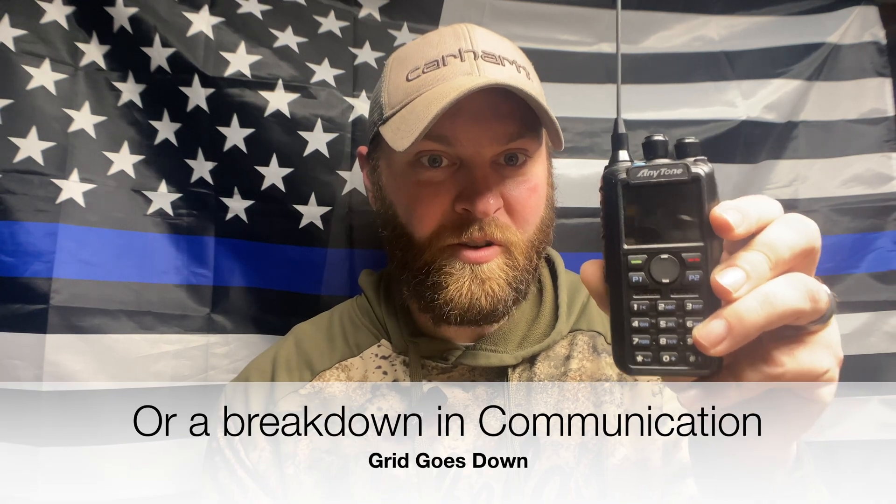Hey guys, today I'm gonna take a moment to nerd out on something I'm super excited about. As you guys know, I am a bit of an EDC enthusiast — I believe in survival, EDC items, firearms, all that fun stuff. So today we're gonna talk about communication. We're gonna be going over ham radios, a very important part of your home preparedness, because when crap hits the fan, this might be your only form of communication.